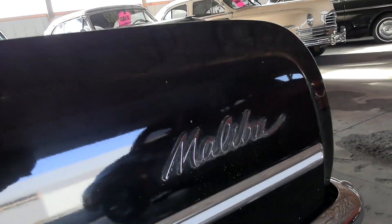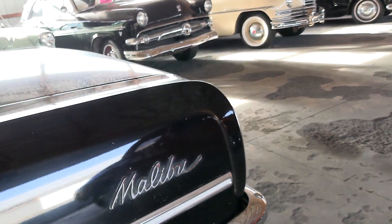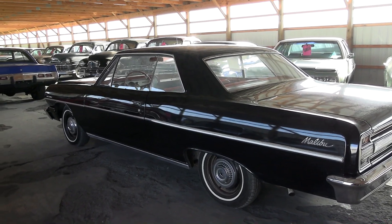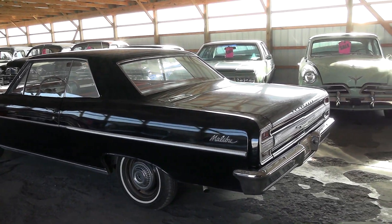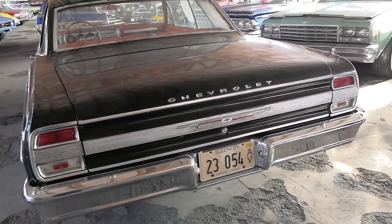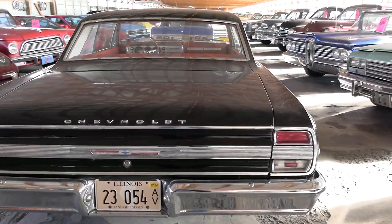It does have the Malibu script badge back here as well, so it is a Malibu. Nice chrome bumper at the back and all the original trim.